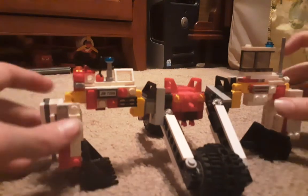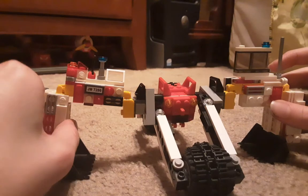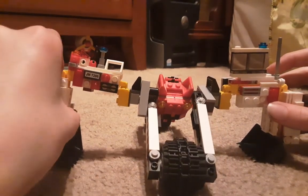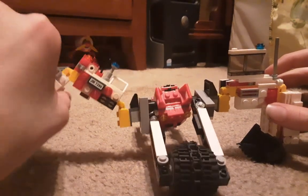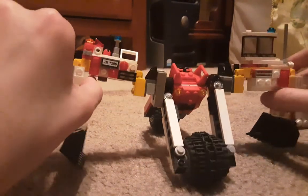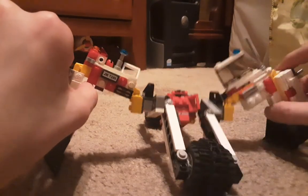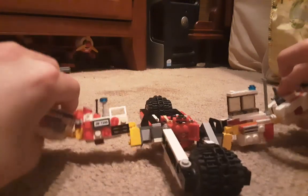It also has these arms which obviously swivel — sorry, this thing keeps moving off. Stop breaking! It's usually not like this. This part swivels like an excavator arm should, and this part swivels as well. It works nicely.